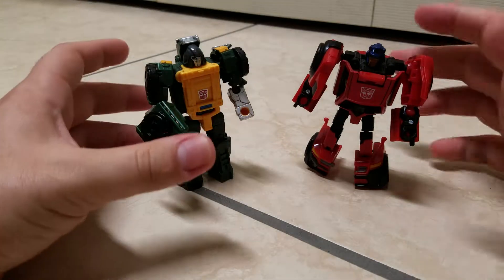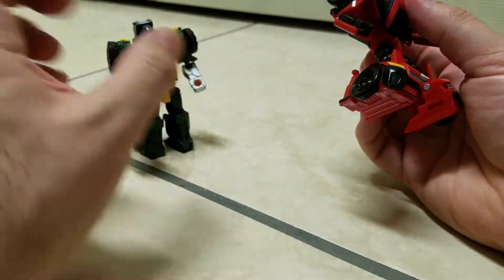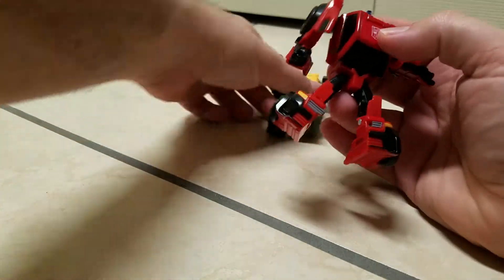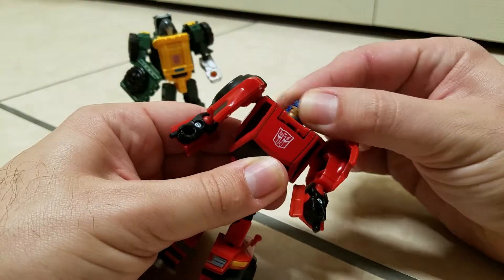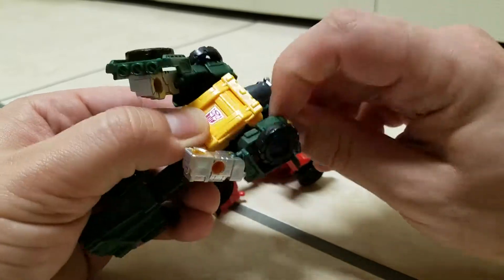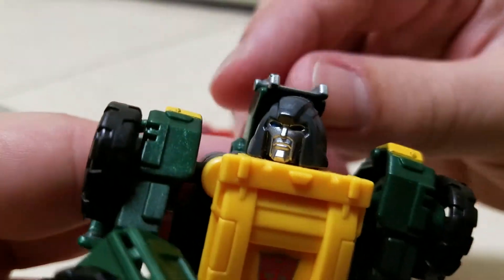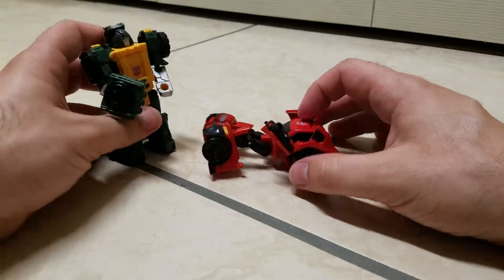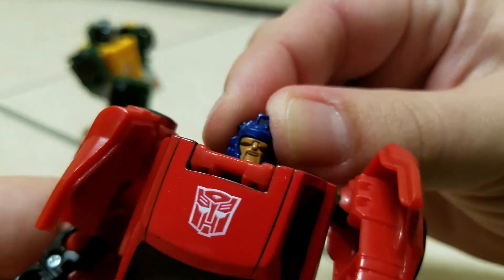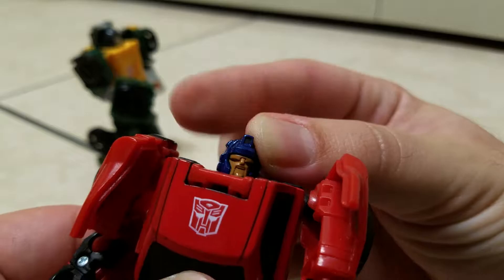And here they are — Roadburn and Brawn. Very simple, very straightforward transformations, nothing too complicated. In terms of articulation, they basically both have the same amount, just in different ways. Both of their heads can swivel — albeit Brawn's is a little bit harder to pull off. And I might as well get a close-up on his head: very stern, stoic head, very rounded, like his G1 counterpart. And here is Roadburn — very cool. I like Roadburn's head sculpt. Looks like he's got a mustache — I know that's not what that is, but that's what it kind of looks like to me.